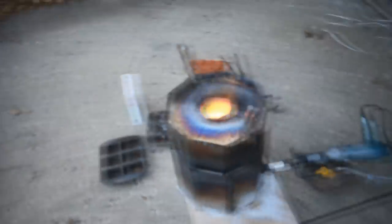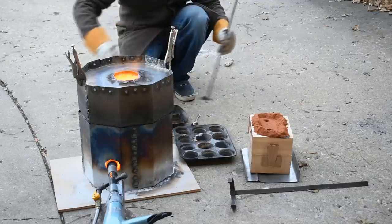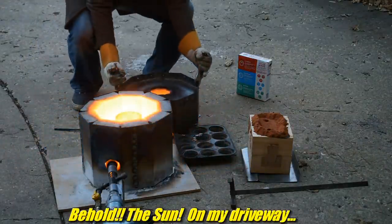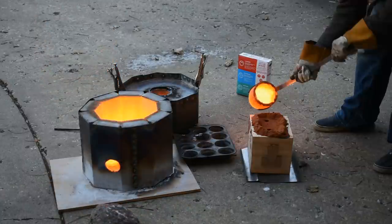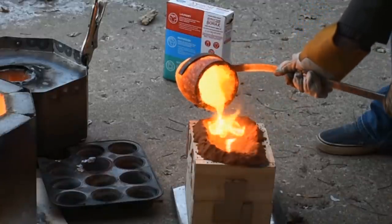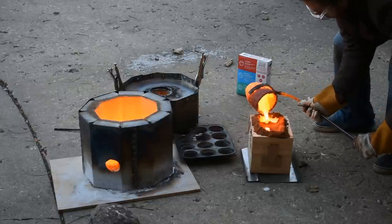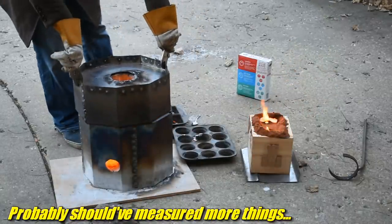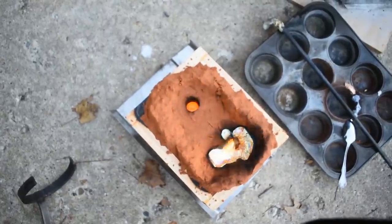Ready for the obligatory point-into-the-furnace shot. Melting quite quickly. Here we go, pouring into the hole with the arrow. It's taking all of it. Did I melt enough aluminum bronze? I sure hope so. I did lose quite a bit again to the dross. It looks about full enough - hard to see in there because it's still glowing, but it did get all the way through.